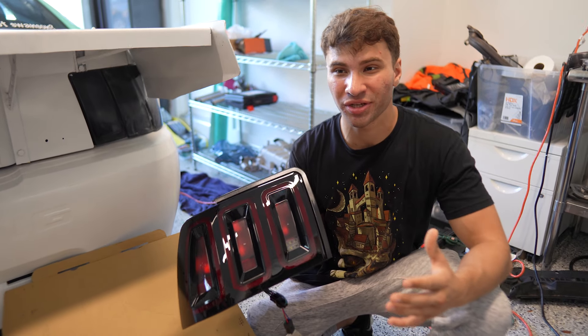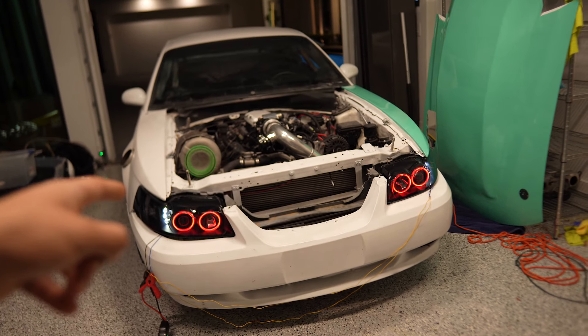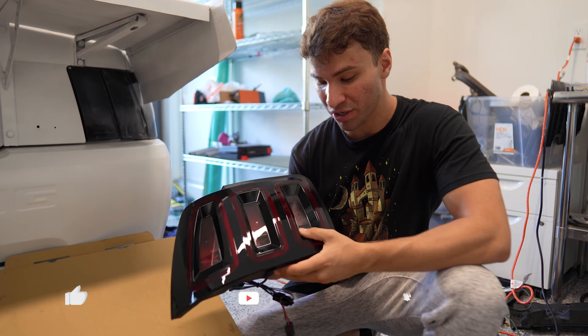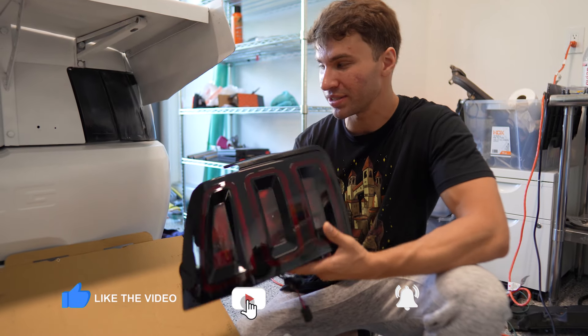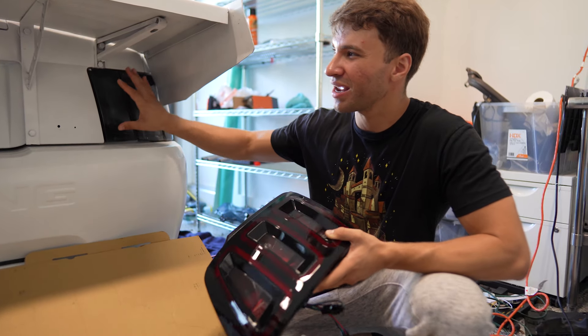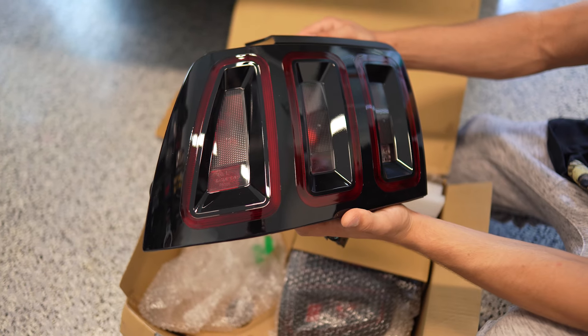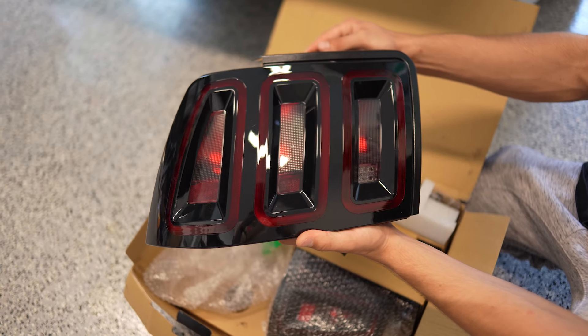So as you guys know, American Muscle just sent me some brand new headlights that we did demon eyes on. They also sent me some brand new S197 style taillights. Today we're going to be installing them on the new Edge Mustang to give it a cosmetic makeover. We've got the wrap going on, new headlights, demon eyes — I showed you guys a whole tutorial for that. Now we're going to add these taillights.